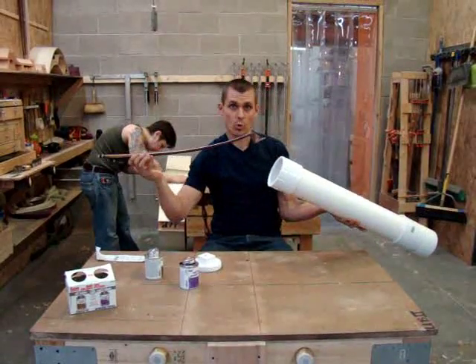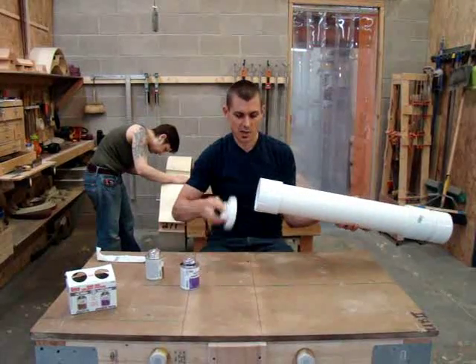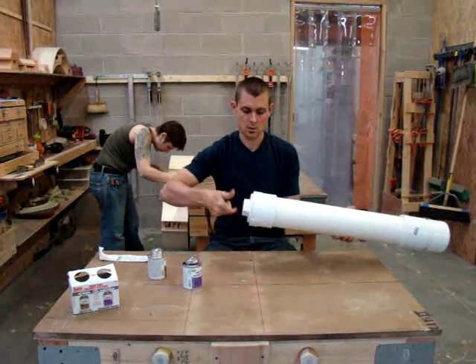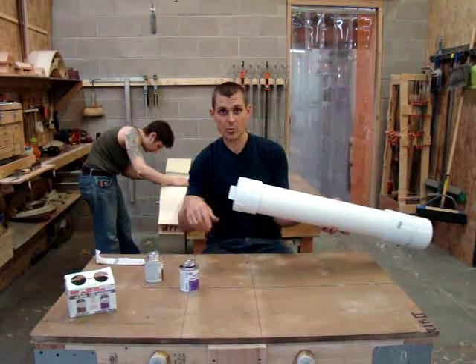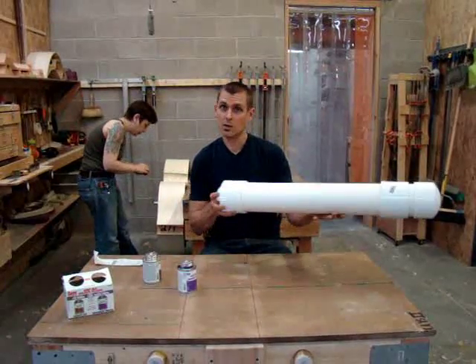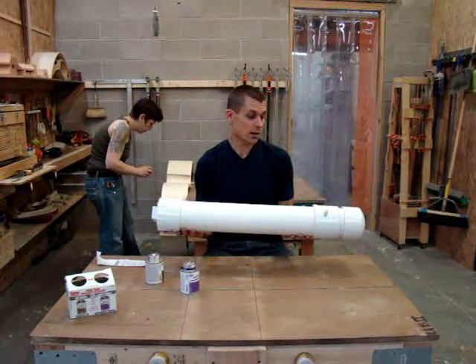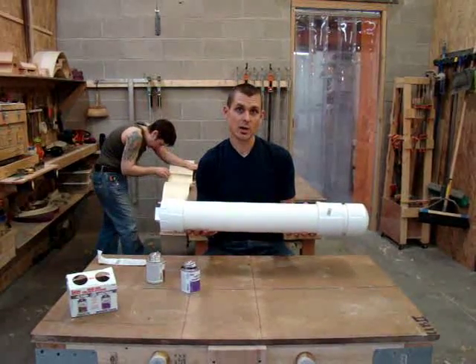You can basically take the bow at this point, wrap it in some foam, stick it inside the bow case, and screw this down. You can put a little bit of tape around there for shipping to make sure the cap doesn't fall out. Put your shipping label right on the tube and drop it off at UPS — a virtually indestructible, inexpensive way of shipping a bow anywhere.